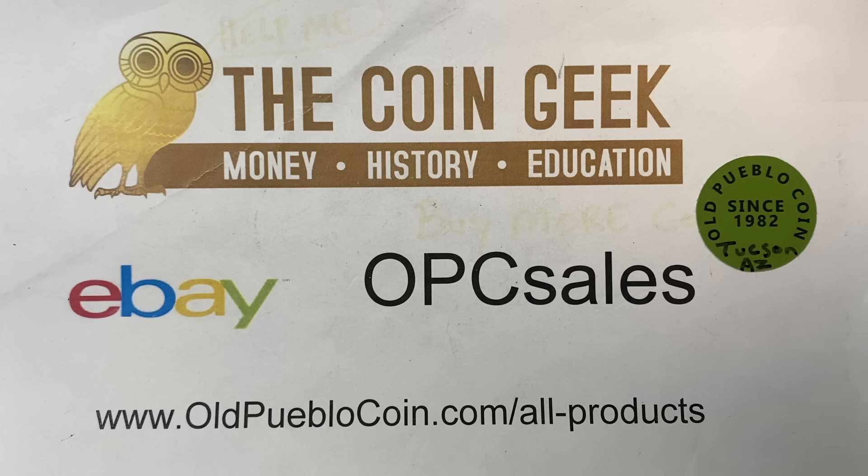Hey everybody, it's Ben the Coin Geek at Old Pueblo Coin in Tucson, Arizona, where we have a brick and mortar store. We got a YouTube channel, we got a coin show, we got all kinds of stuff going on.